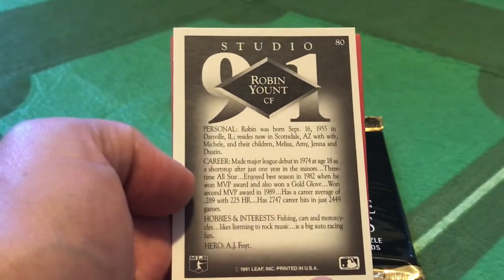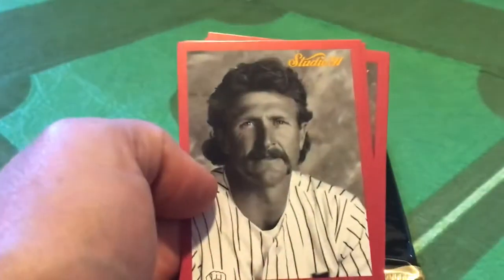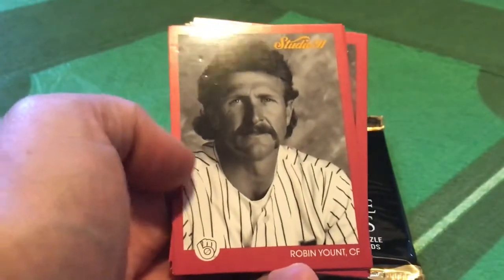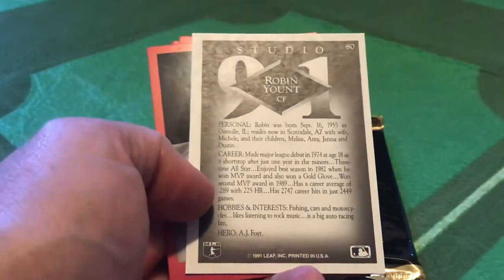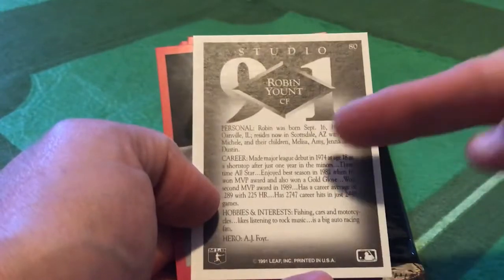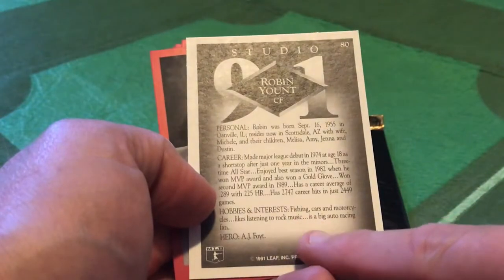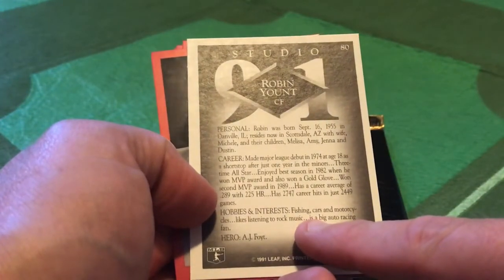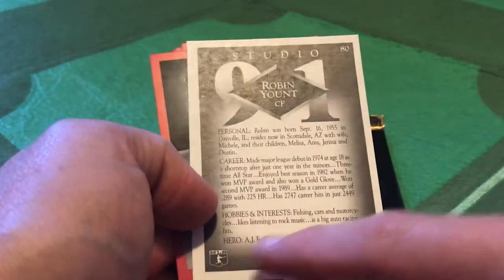I'm going to flip this card over because I think this was the downside to the Studio cards - a very drab and boring card back. Artistically, what it had on the front, the black and white studio look, kind of got taken back by this rather drab back. But if you read these things, you would have some interesting things - not just personal information and career information, but hobbies and interests. So if you ever wondered, Robin Yount liked fishing, cars, and motorcycles, likes listening to rock music, is a big auto racing fan, his hero is AJ Foyt. Bet you didn't know that.